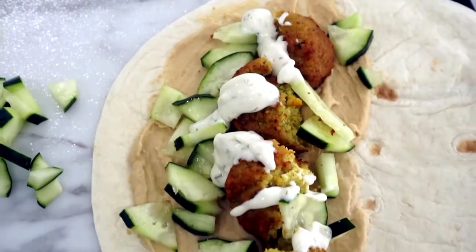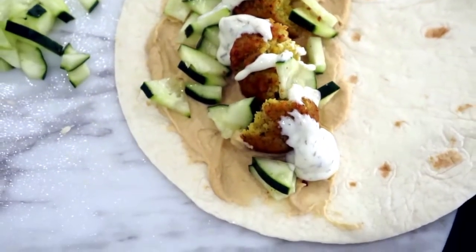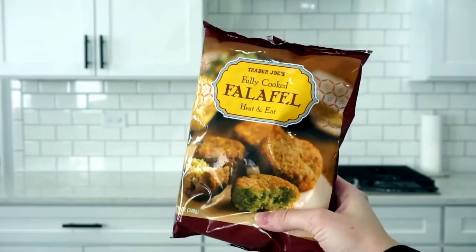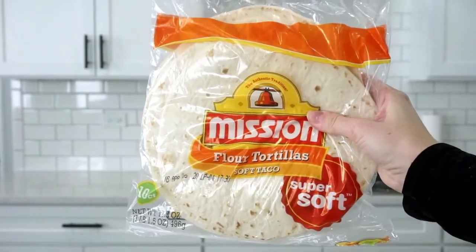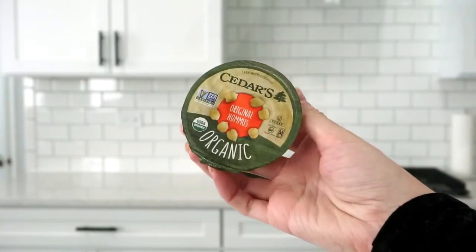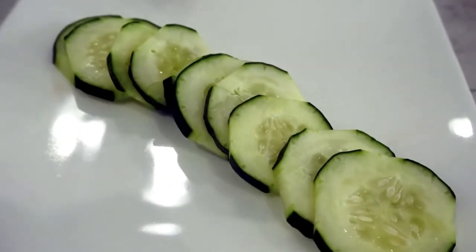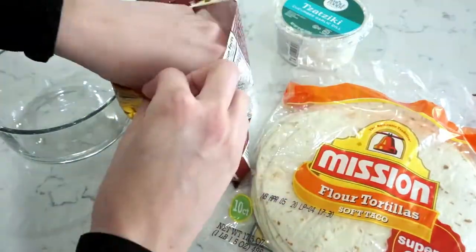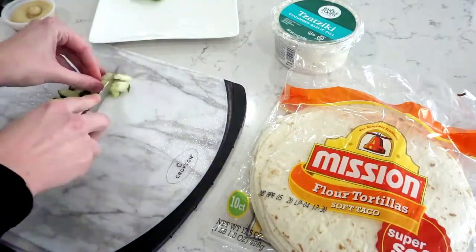This next meal idea is a filling and healthy falafel wrap made with frozen falafels from Trader Joe's. Frozen options are really great right now because you can buy them once and they last in your freezer, really cutting down your trips to the grocery store. You'll also need a tortilla shell, hummus, and some cucumber. There is still fresh produce in stock, so it should still be available. These falafel are pre-made and only need about a minute in the microwave.